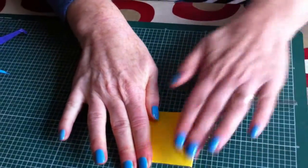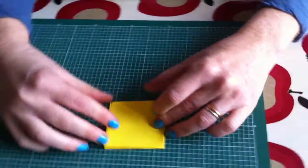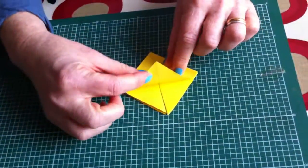This is meant to not be sticking out here, but there you go. Then you make sure that you've got it flat like this.